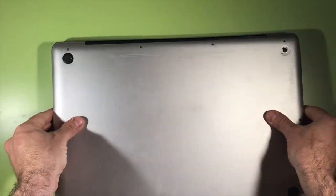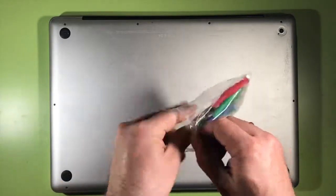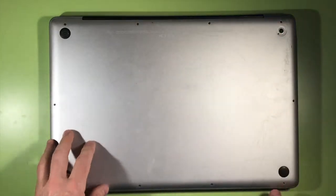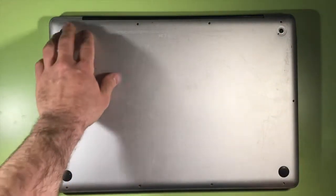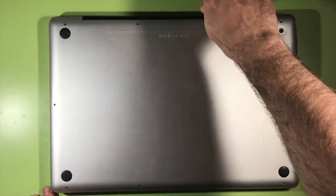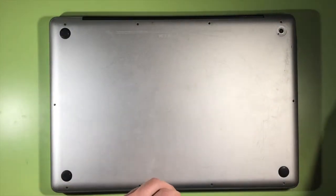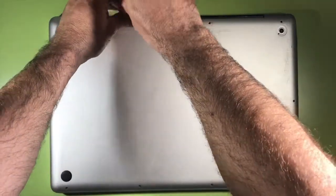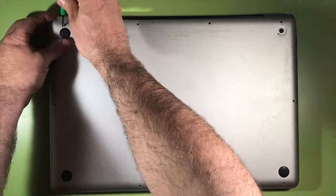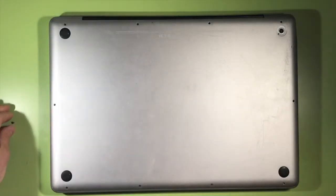I'm just going to turn the computer around. Take the Phillips screwdriver. As you can see, the Mac is pretty old, so I'm missing some screws. I'll take these screws first over here because they say in different videos they are longer than the others. They seem pretty long, so I'll put them aside. And then take the rest. Hopefully I will not have any issues, but you never know with technology. I'm just going to put them to the left side here.